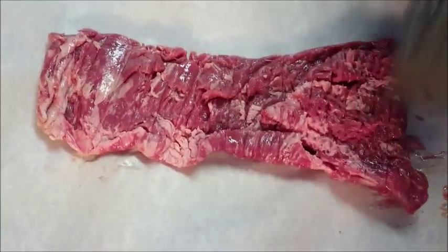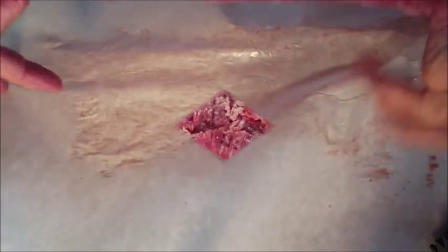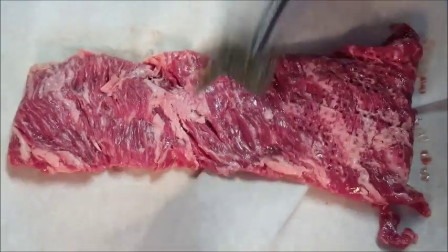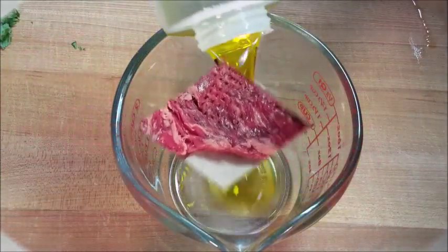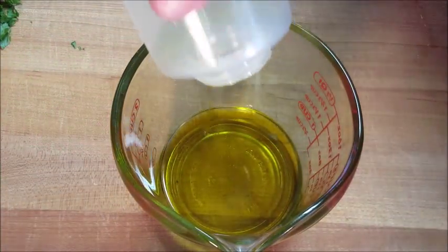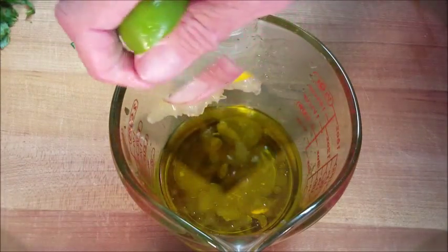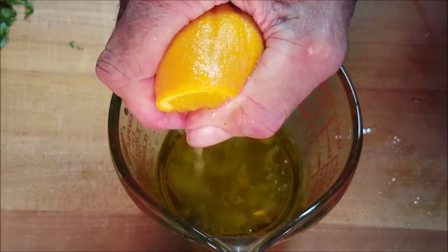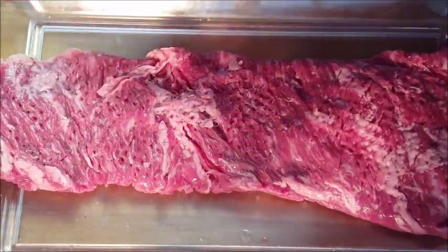Typically this type of beef needs to be marinated. I'm also going to take the meat tenderizer and pound it on both sides — that's going to help break up those muscle fibers and help the marinade get in there. Once you get that done, set that aside. Now we'll start our marinade. In a measuring cup or bowl, add some extra virgin olive oil, juice of one lemon, the juice of one lime, the juice of half an orange, some cilantro, and some salt and pepper. Give that a mix.